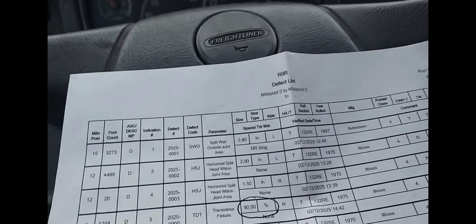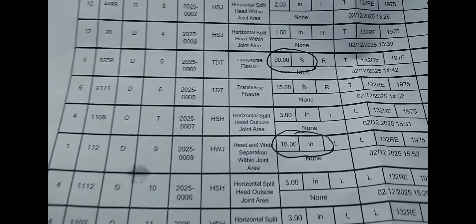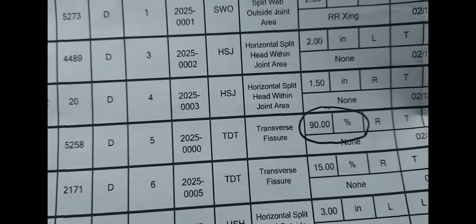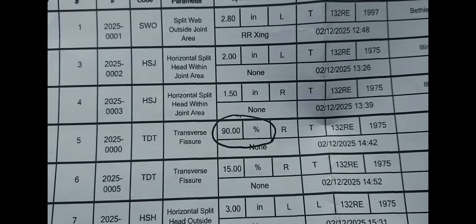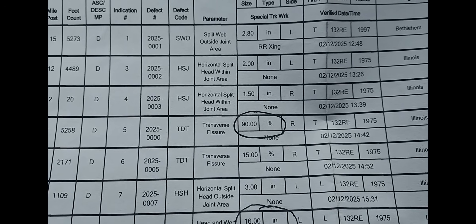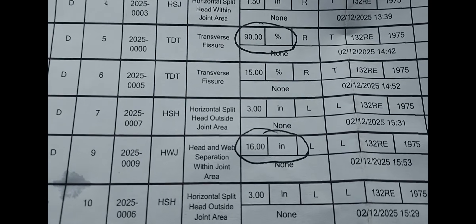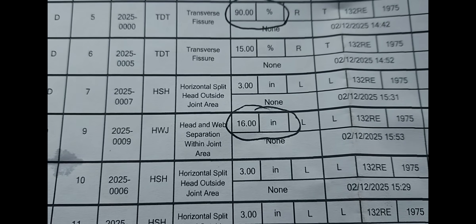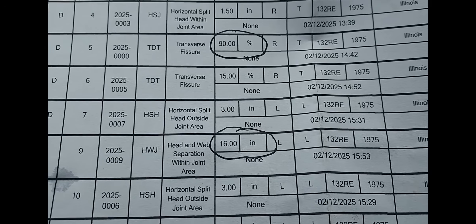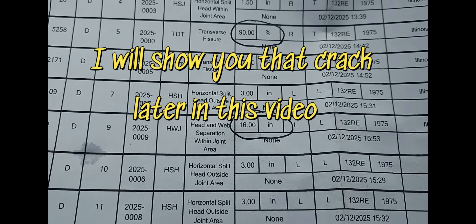Let me show you what's going on. This is the rail defect chart. Most of these are not bad at all. The first one we're changing is a transverse fissure with 90% growth — very, very big. This rail has to get changed. I need a 39-footer, or just under. This other one here is a head and web separation within a joint area — a 16-inch long head and web separation. That's not good either.